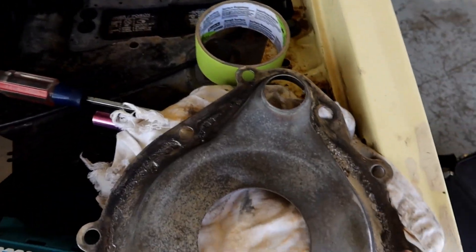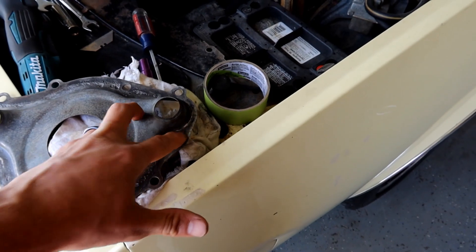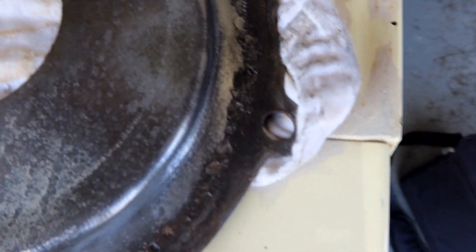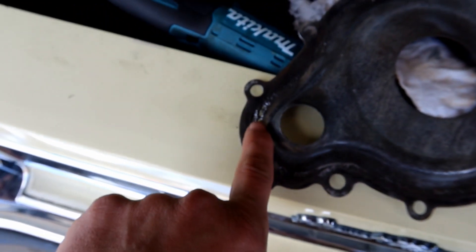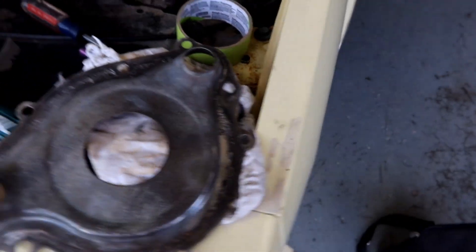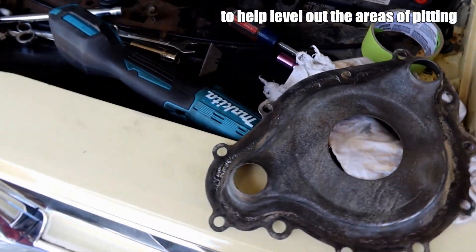We've got the divider plate all cleaned up and it's looking pretty good. I'll still have to hit it with brake cleaner just to make sure there's not any kind of gasket residue hanging on. But definitely signs of some pitting around, and that sucks. It's so bad here that you can see through it. So we're going to mix up some JB Weld, at least for this side, kind of fill that in, let it cure, and then we'll make sure when we slap the gasket on this side of the divider plate that it's got a healthy amount of RTV on it.